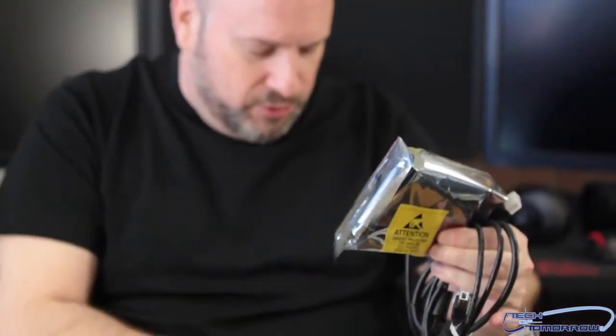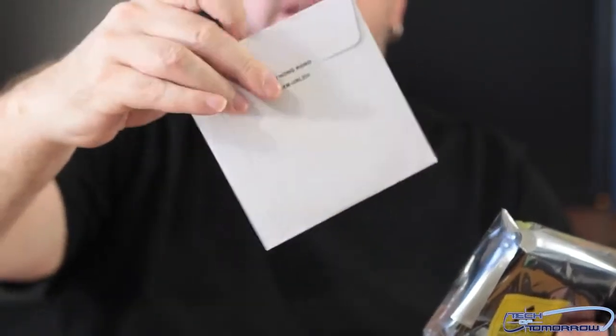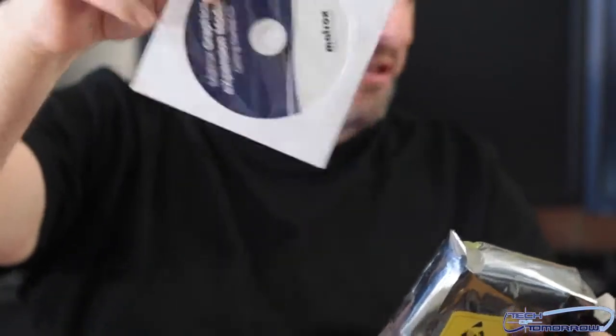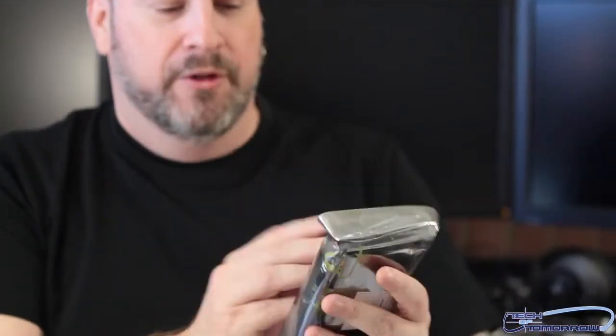Then we have the Matrox Graphics Expansion Module — this is the drivers and all that stuff. Says made in Hong Kong. There are instruction guides all the way through here showing how to hook up your GXM product. It's all in there. And then last but not least, we have the little box itself.